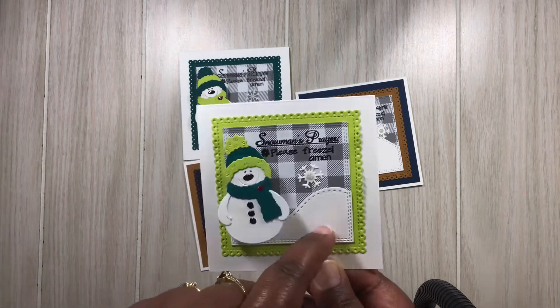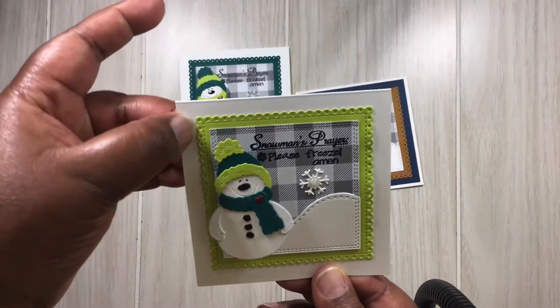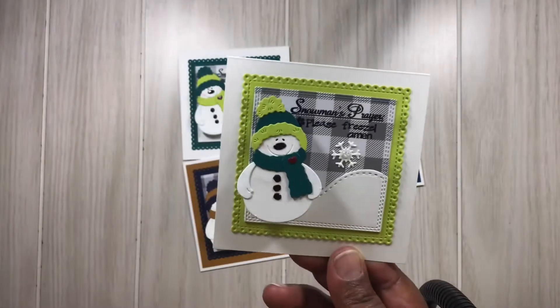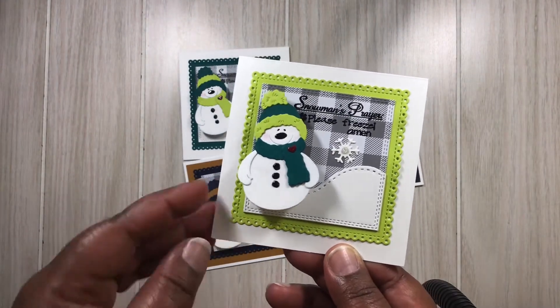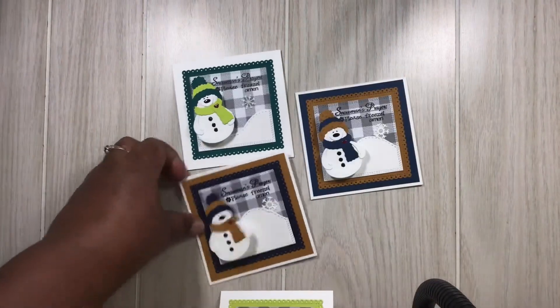Those are the double stitch dies from Cottage Cuts. And then this one die that I really like — this one here is so pretty. I love the little scallops on there and it has the pierced dots on the inside — so cute. Let me show you this one.